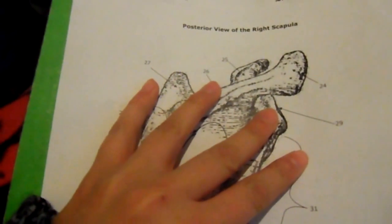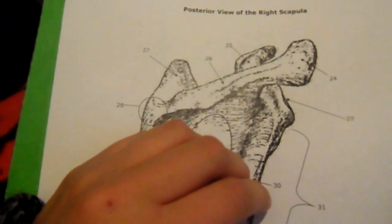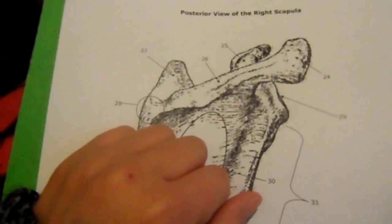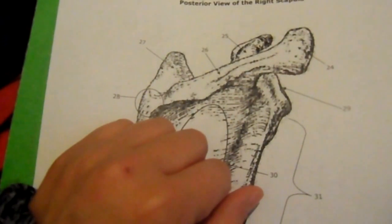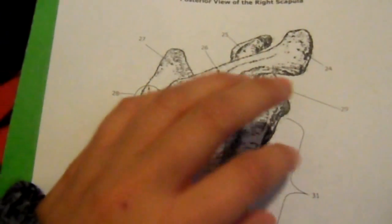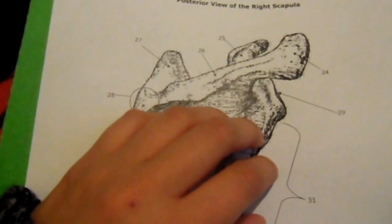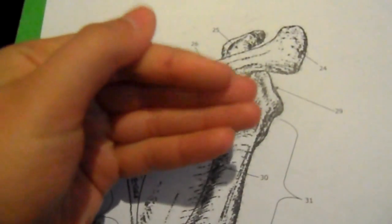The fourth part of the test is the part that makes me the most nervous, which is something I've been practicing with friends and family all weekend. I have to palpate a bony landmark and a bone on my instructor. Palpate is when you feel around — just feel around.